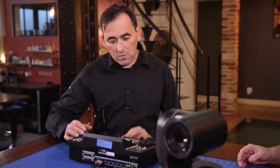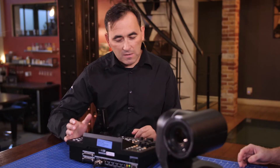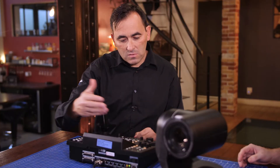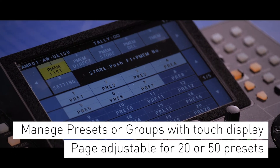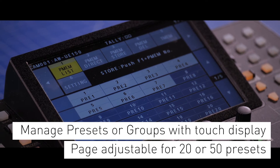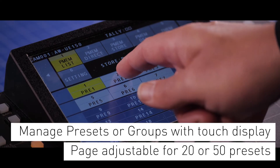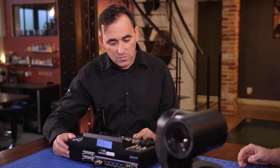As mentioned, the presets have changed quite a bit. All the presets and tracing memories are now managed from the touch display, so you have touch buttons — you can see 20 or 50 buttons and manage all of them from there. You can also recall groups of presets at the same time, which is a nice feature of this controller.